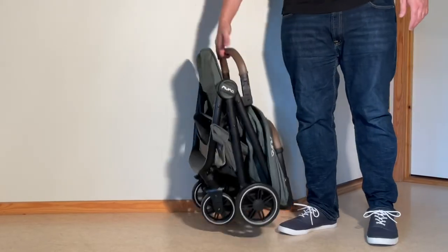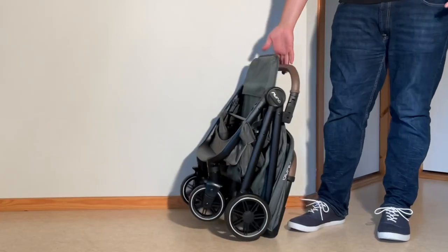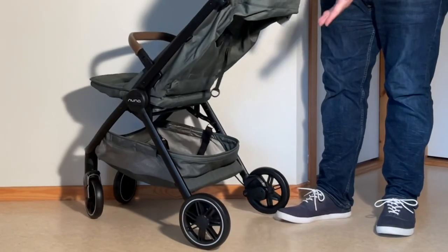The TRVL clocks in at around 6.5kg and folds down to 61x51.5x28cm. It can carry up to 22kg in the seat and 4.5kg in the underslung shopping basket.